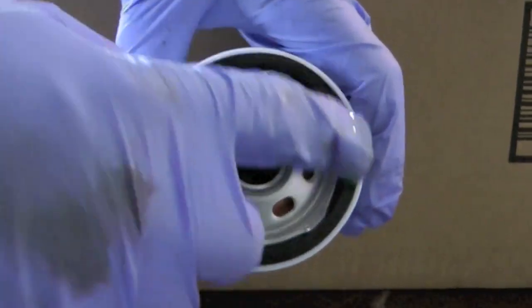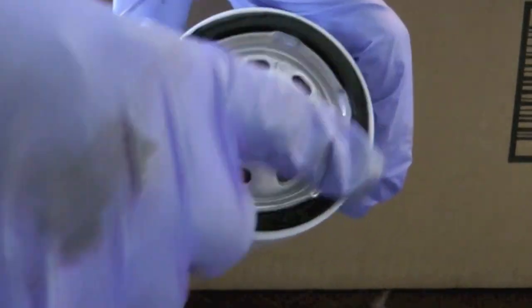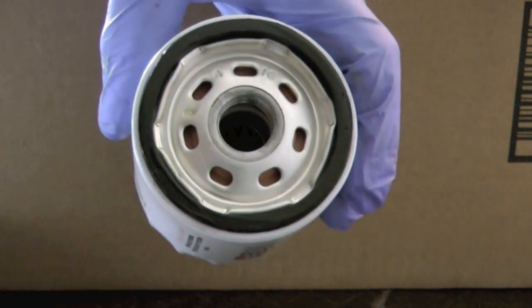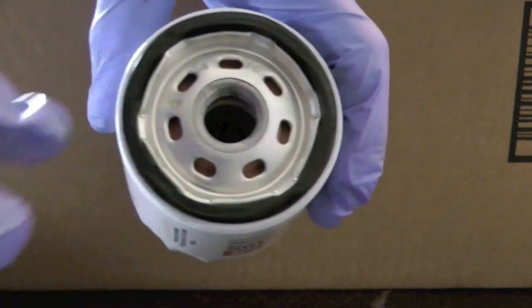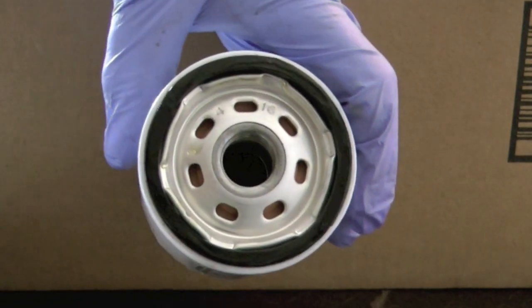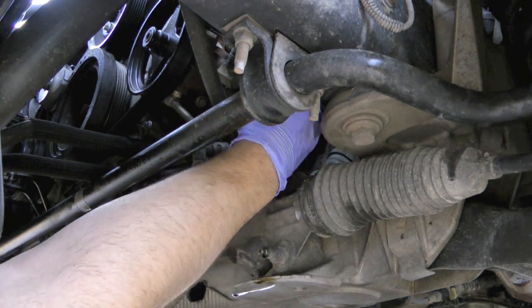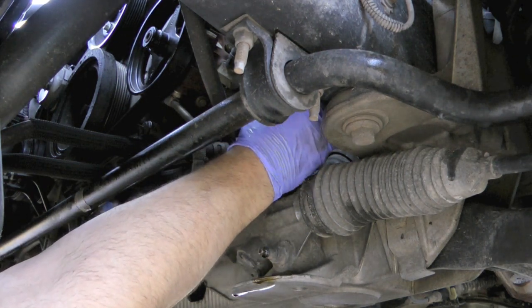Prep your new filter by taking some clean motor oil and just rubbing it on the gasket. That will help it seal and also help keep that gasket from sticking to the vehicle. Then just place the new filter in there and spin it.